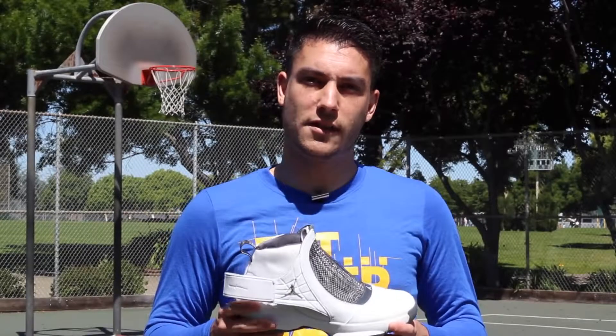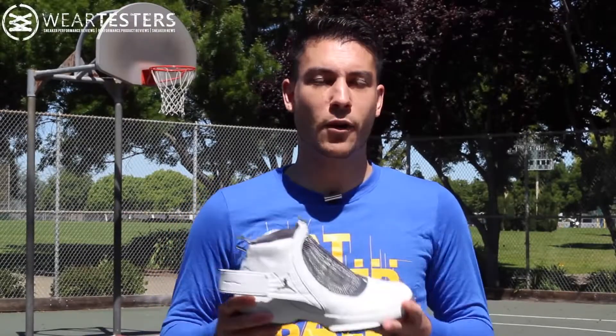Hey, what's up everyone? This is Nightwing2303 from waretesters.com. Today we have part 19 of the Air Jordan project. So with that being said, let's go ahead and get right into it.